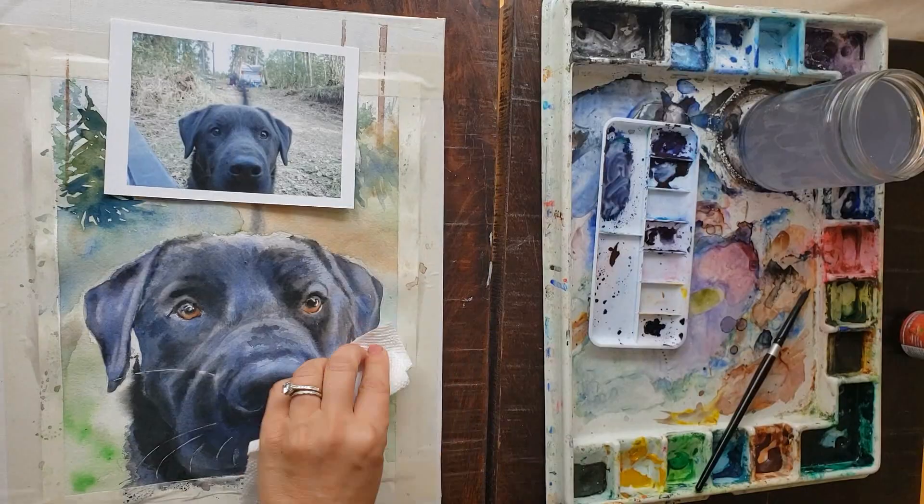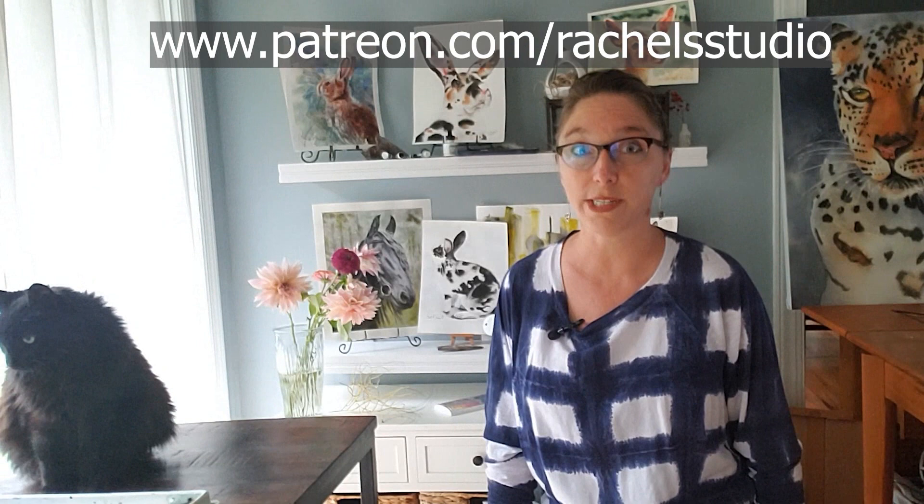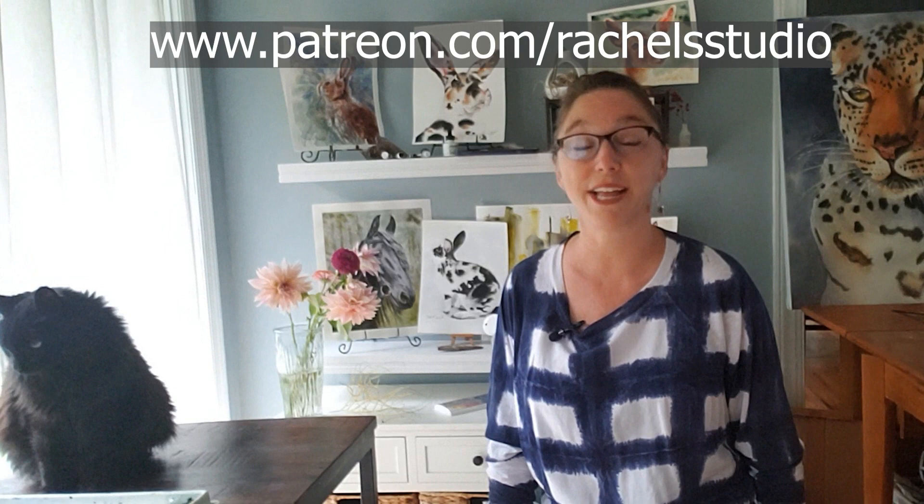I signed the painting and took off the tape, and this is what we've got. Thank you so much for joining me on this tutorial. Be sure to subscribe because I upload new content every week. I really enjoy talking to you guys in the comments, so please leave me a comment and ask me questions. If you'd like to watch this in real time with full voiceover, you can join my Patreon where you'll access this and over 60 other tutorials. I'll see you next week — bye everybody!